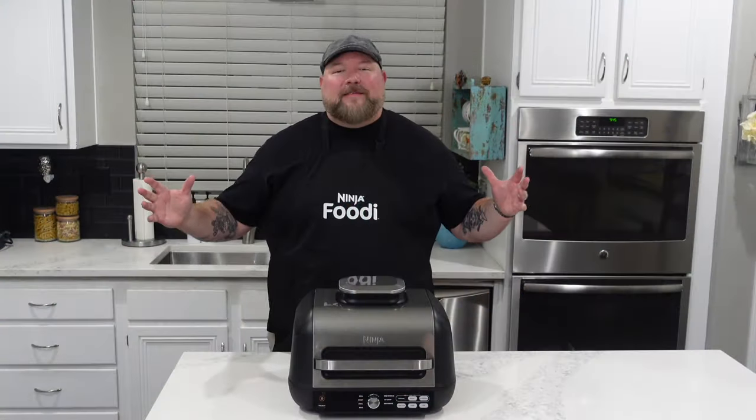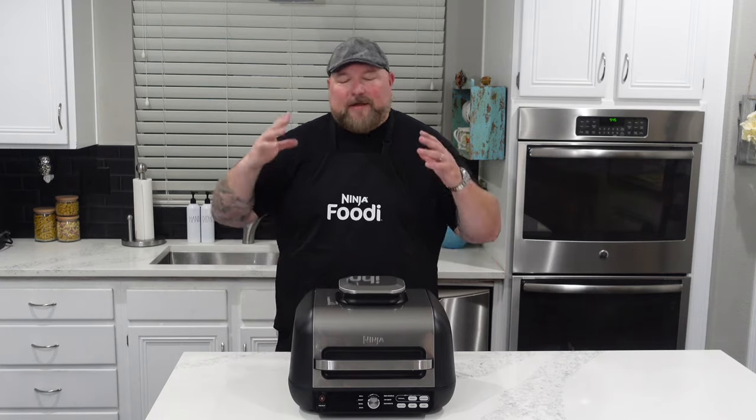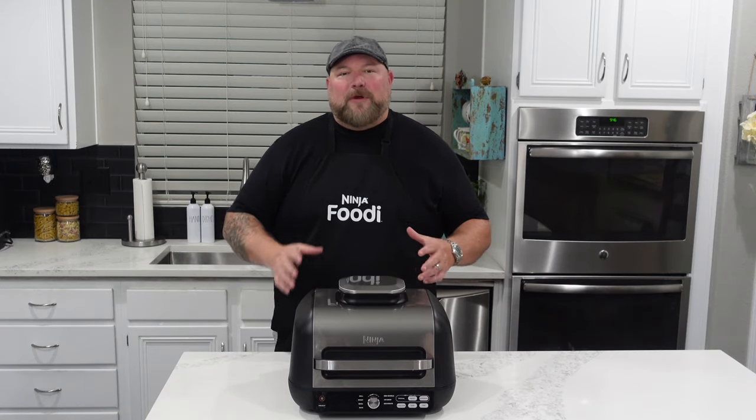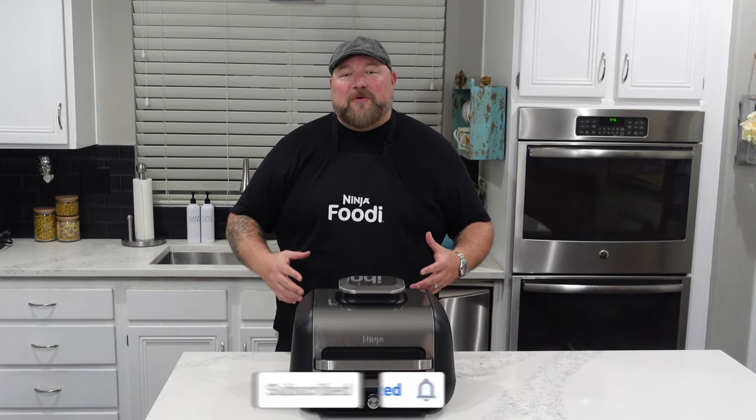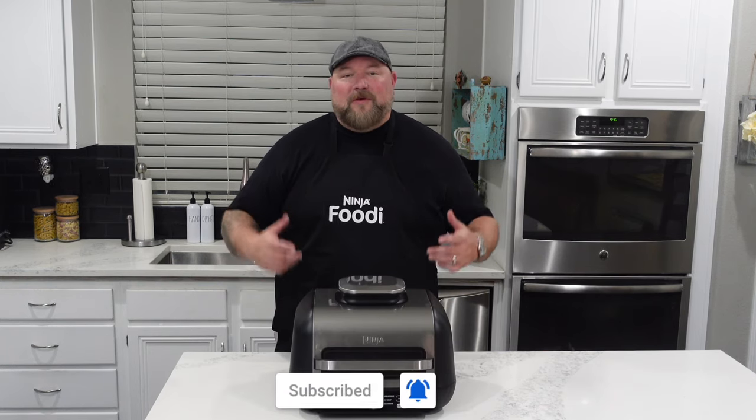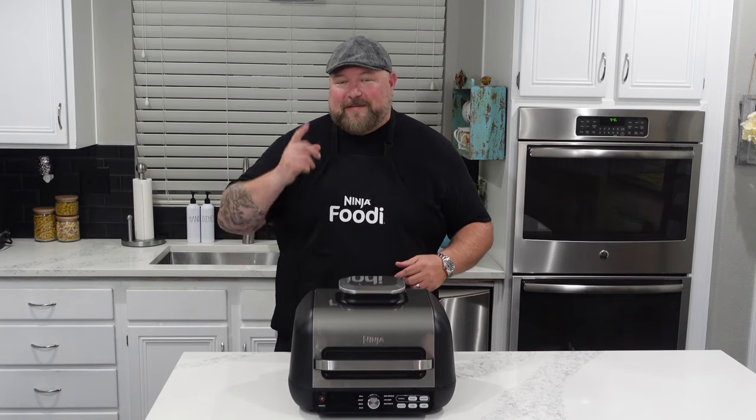Hey everybody, welcome to my kitchen. This is where we make magic happen. This is where I develop recipes for all my Ninja Foodi grills, all my Ninja Foodi items. And everyone, I'm lucky to show you what we're gonna be doing on this new Pro Grill and Griddle. This is gonna be exciting.